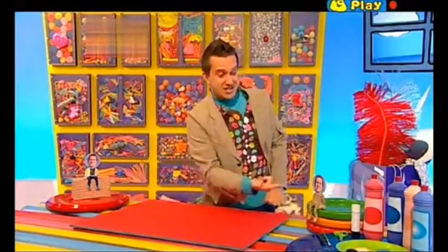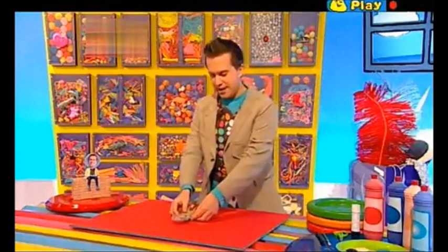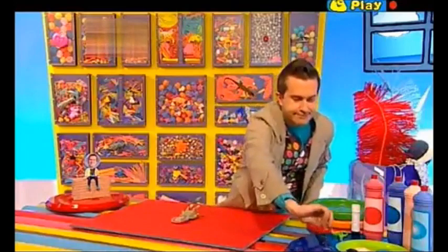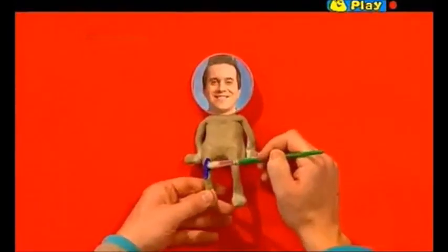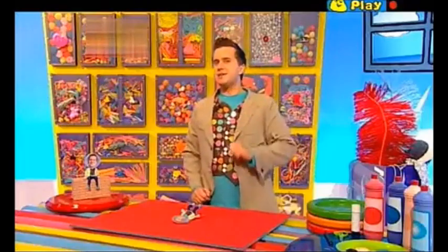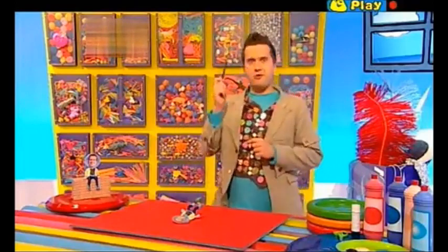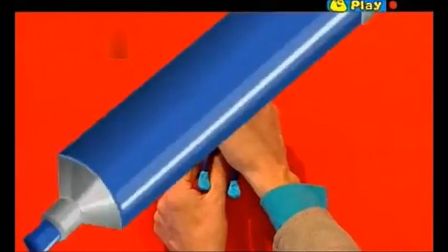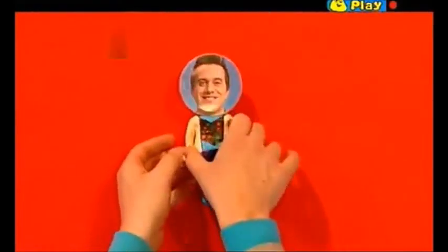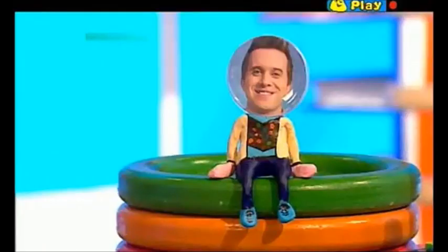Morning! When it's dry you can paint it. You can choose whatever colours you like, but I think I'm going to paint this one like me. When the paint is nice and dry you can add some extra details with a black pen - this will make everything really stand out. Wow, look at that! A photo of me in a photo frame of me. Don't I look great!